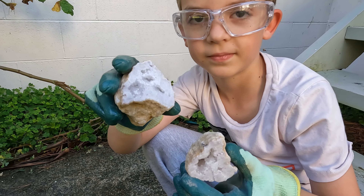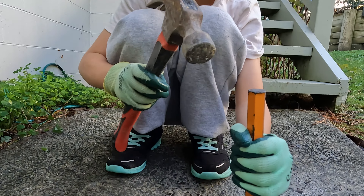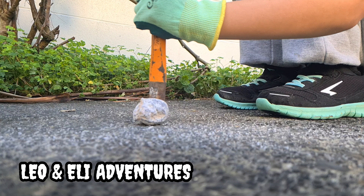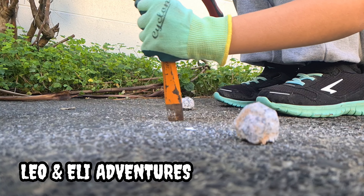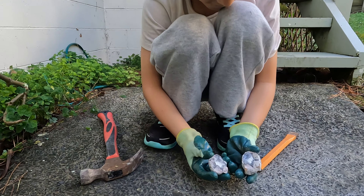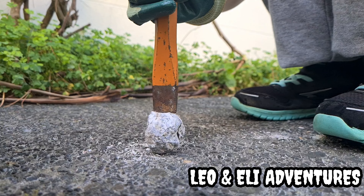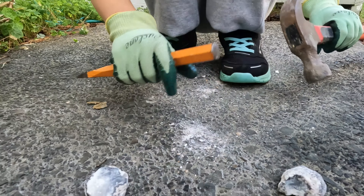This is what it looks like. I'm going to crack it with a chisel. I cracked it open. Wow. I did it!